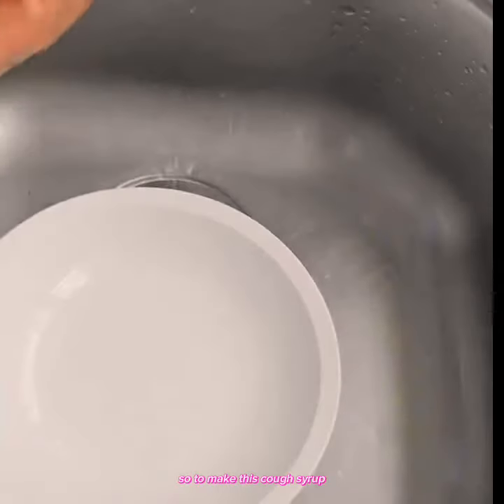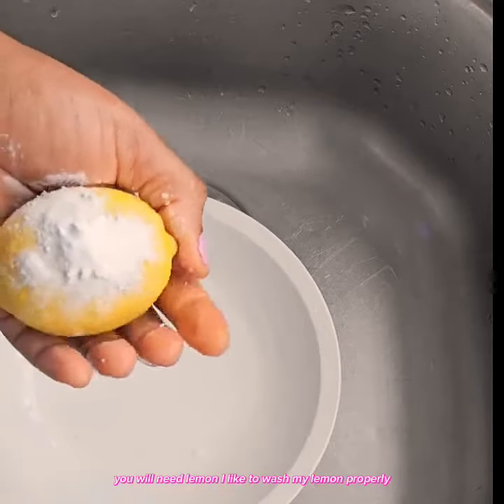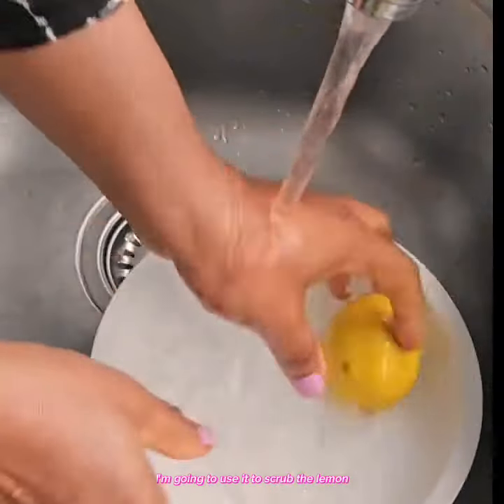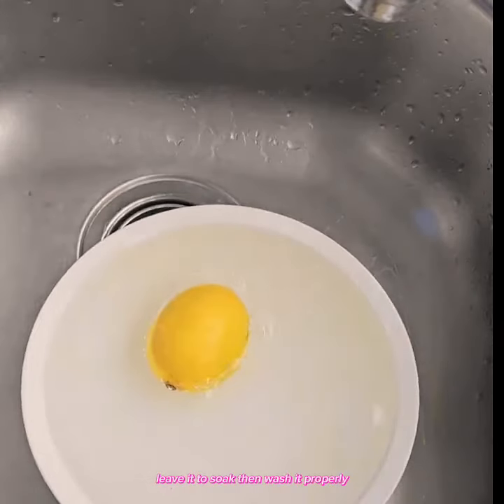So to make this cough syrup, you will need lemon. I like to wash my lemon properly to avoid contaminating the syrup. So with bicarbonate soda, I'm going to use it to scrub the lemon, leave it to soak, then wash it properly.